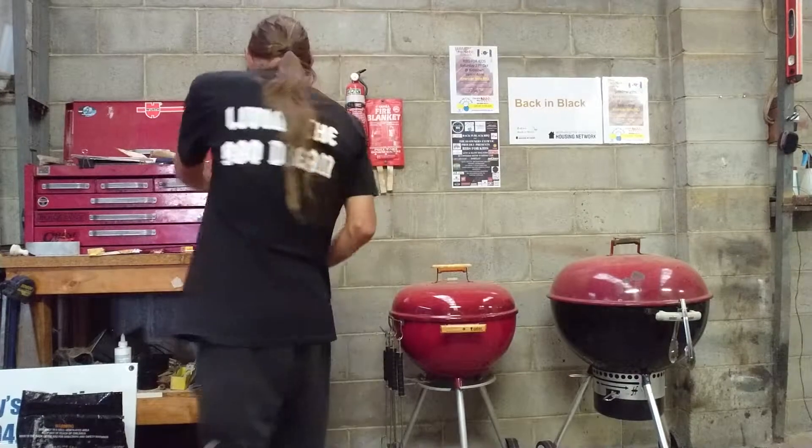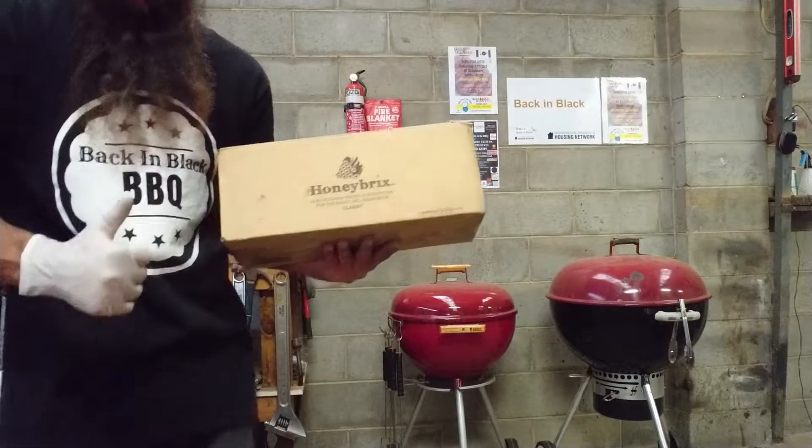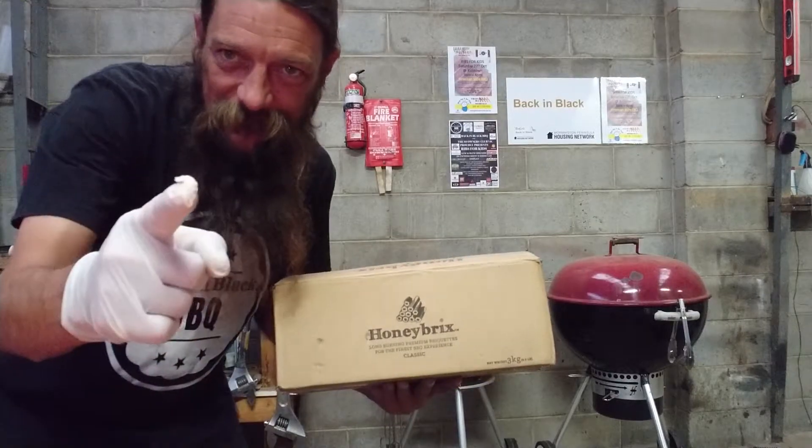Cheers legends — I'll be using good old honey bricks, so I'm going to fire up the pit and light it up with some honey bricks and cook myself some ribs. Cheers legends, give someone a sausage!